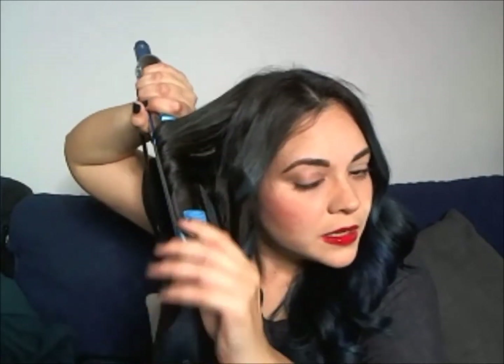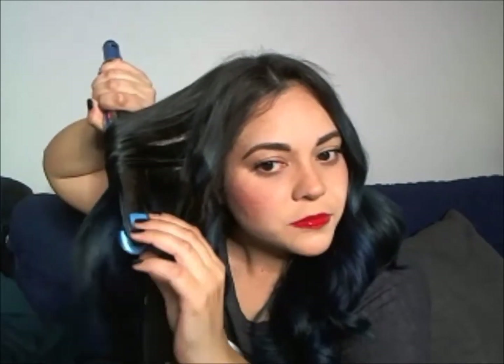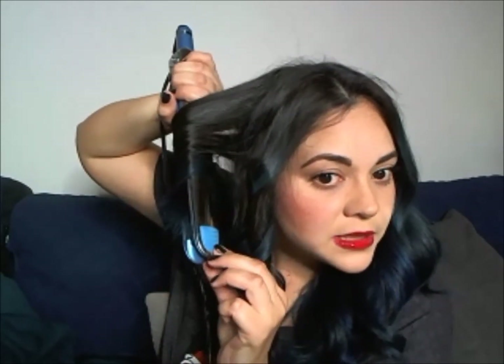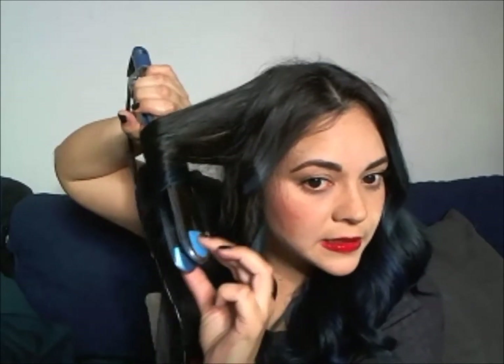Just keep going horizontally. You don't have to do a lot of parting. Sometimes I use a comb to part, sometimes I just use my fingers — it's easier and faster for me. Since this hair is really long and I have layers, I just keep pulling my hair through. I always curl away from my face so my layers fall around my face for a more elegant look.